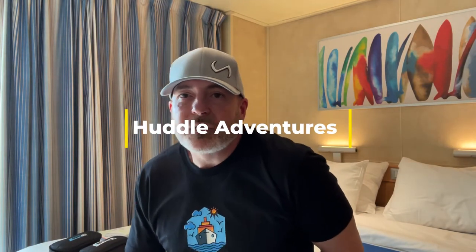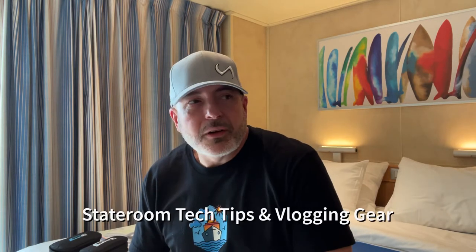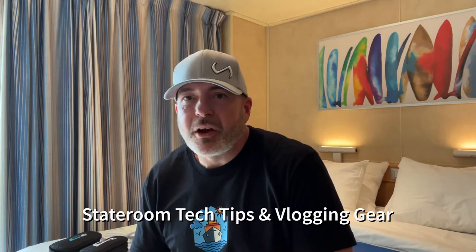Hi guys, welcome to Huddle Adventures. I am unpacking in the room. Laura is working diligently — you can hear her clicking away on her keyboard in the background.